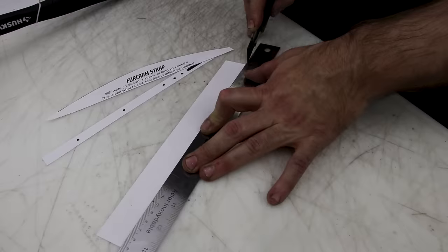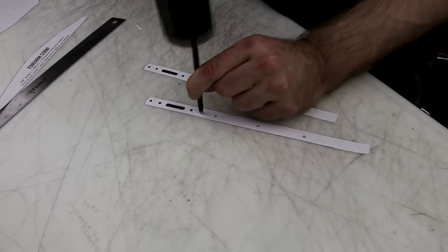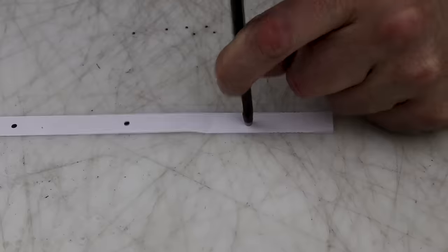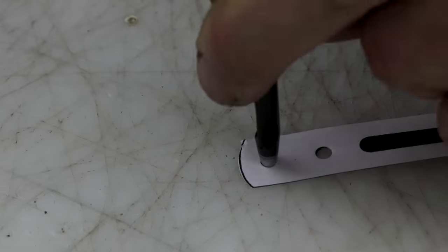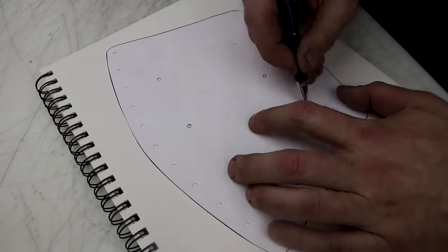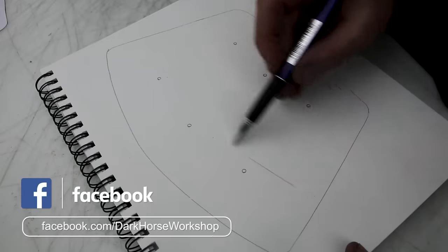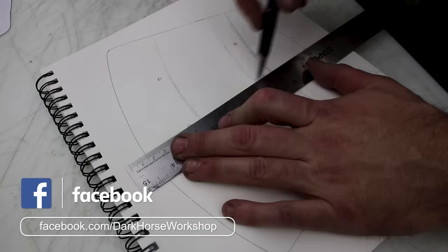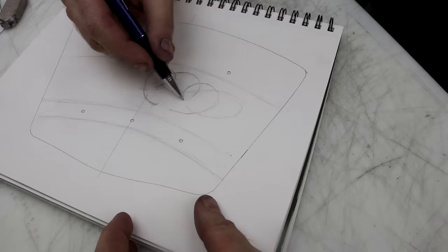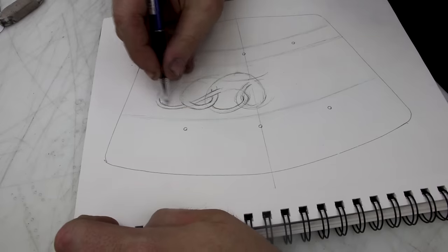There are slight differences with the wrist and forearm strap — just the whole spacing is a little different. This pattern is sized to my arm pretty closely, so you might have to make some adjustments. If you have a smaller arm or a bigger arm, you should be able to just scale the pattern appropriately and go from there. I of course love doing some knot work, so we're going to put knot work on these bracers as well.